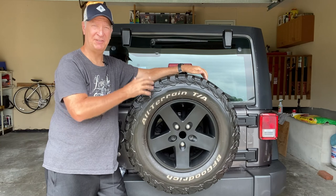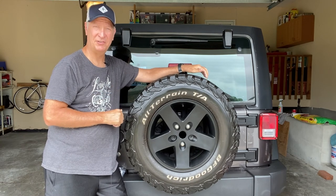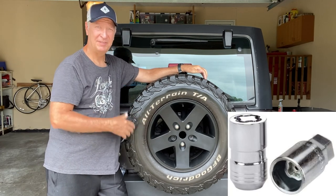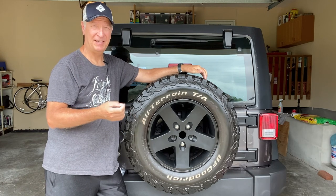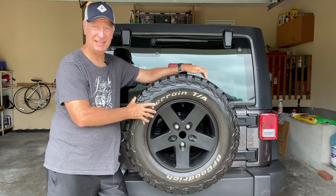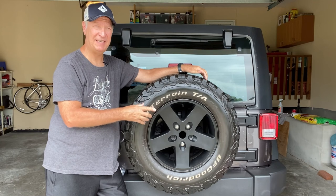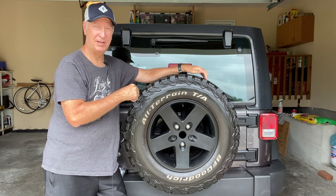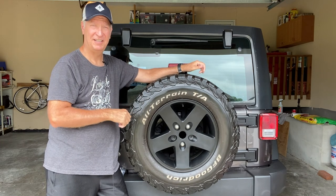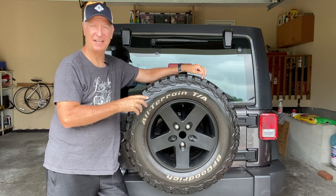The second way is if you don't have any locking nuts on the four rims of your Jeep, you can buy an individual locking nut and put it on here. The downside is you have to have that key, and if you can't find that key when you've got a flat and need to get the spare tire off, you're in trouble. If you lose it, you don't have time to call the manufacturer as you're sitting on the side of the road.